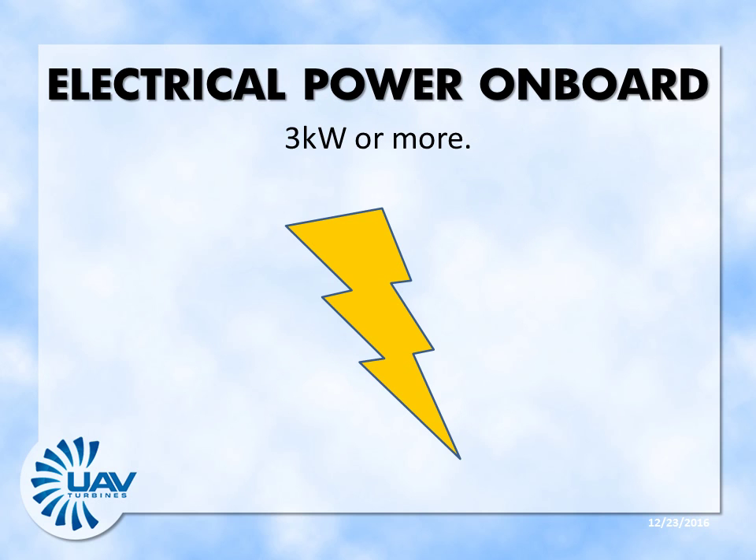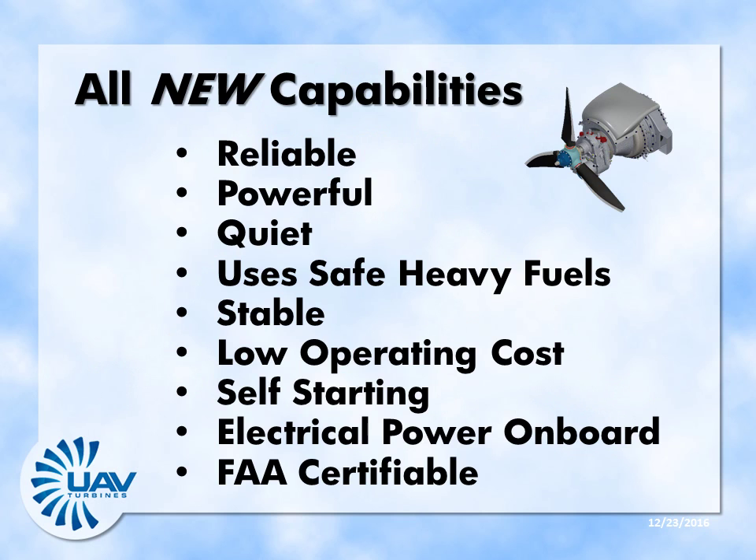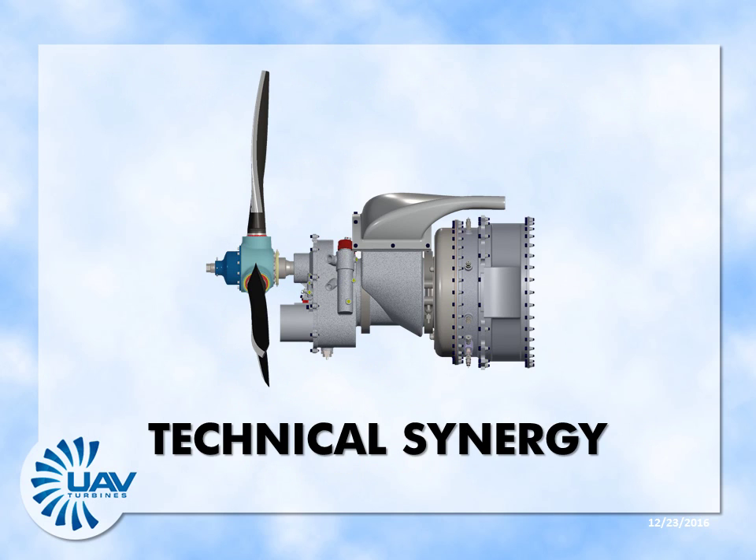Plenty of power for servomotors, instruments, and communication is produced by an integrated generator. Ironically, current UAVs can't fly from base to base domestically and must be shipped by truck. The Turboprop 1 is designed for FAA certification to fly through civilian airspace from one base to another. These are revolutionary capabilities, sharply increasing effectiveness while reducing the cost of UAV operation. The revolution is made possible by technical synergy — these are fully integrated systems using newly engineered technology.